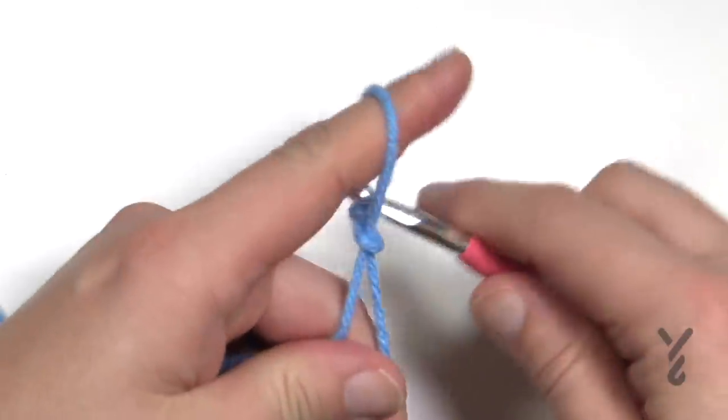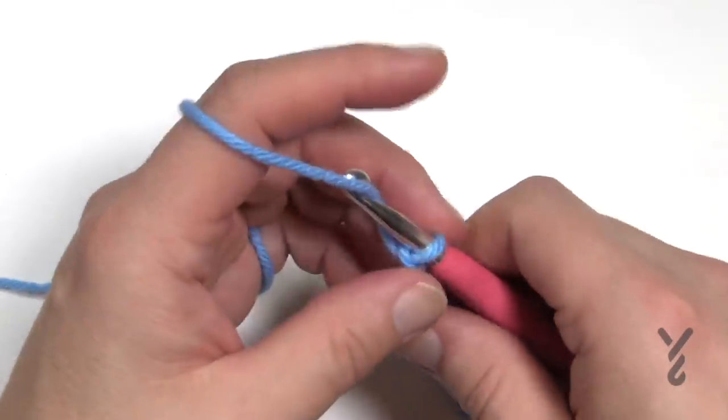Let's create a slip knot. If you'd like to change the size of this particular blanket it's in multiples of four plus one.